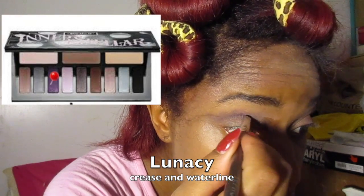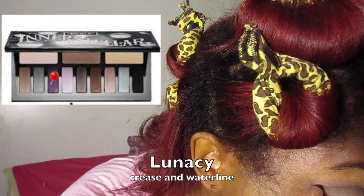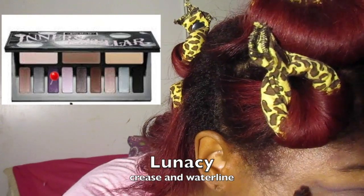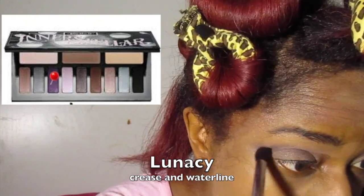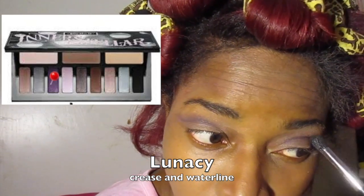Now with the slanted eyeliner brush I started putting on Lunacy, which is like a purple color — so pretty. Of course I was trying to do a cut crease but that did not happen. And then I blended that in with this Chanel blending brush, which I absolutely love.